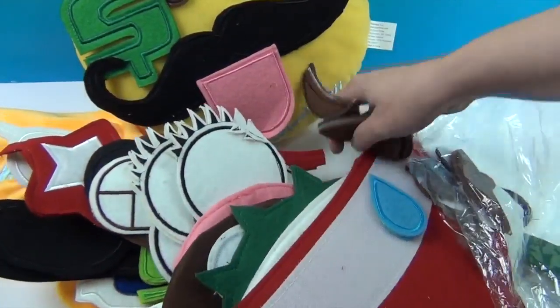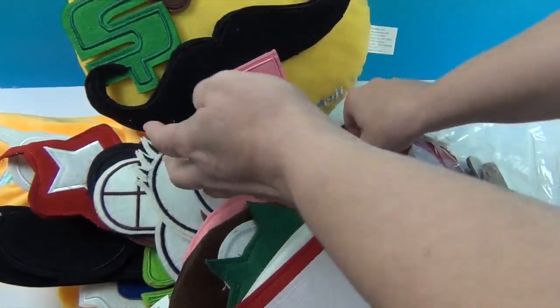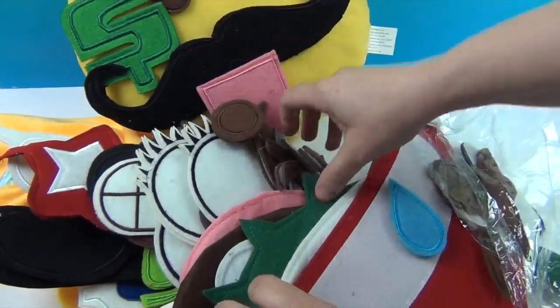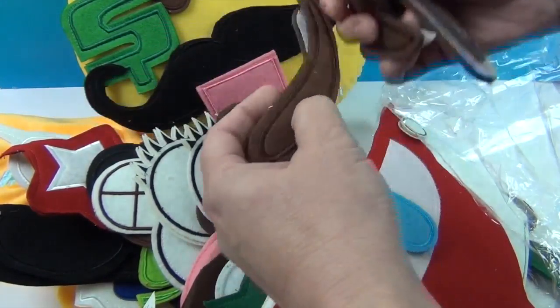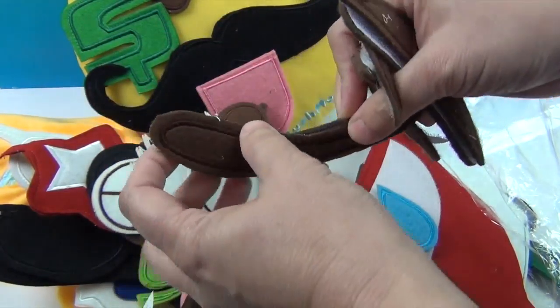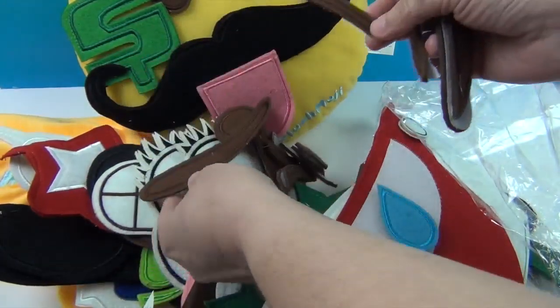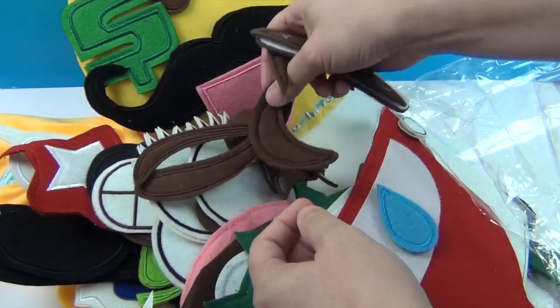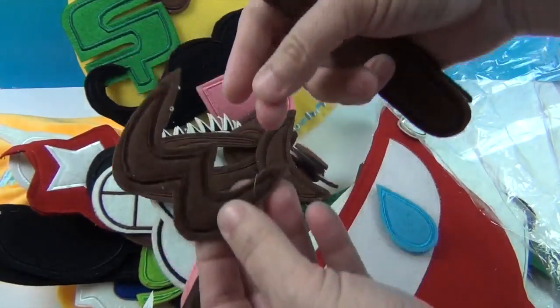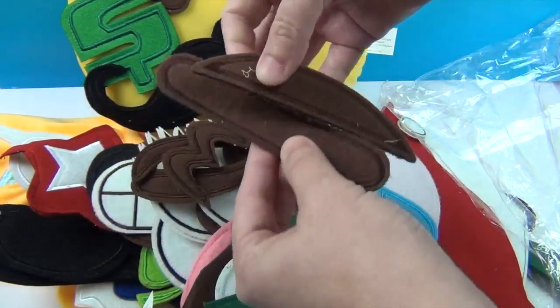We got some eyebrows and eyeballs — very many, lots of them, very cool. Look at that — we got some other eyebrows, and it looks like it could be anything, like a sideways mouth. Anything you want to do with that — very cool. Here's some more — that's a cool one.